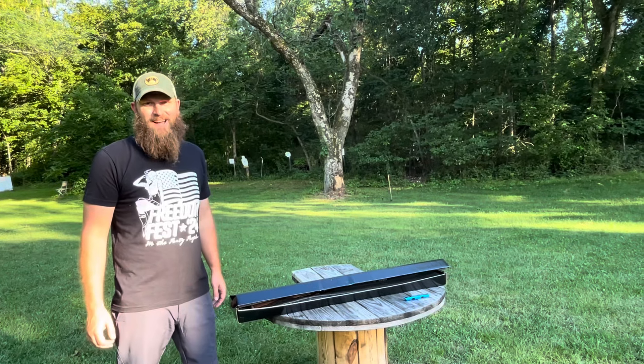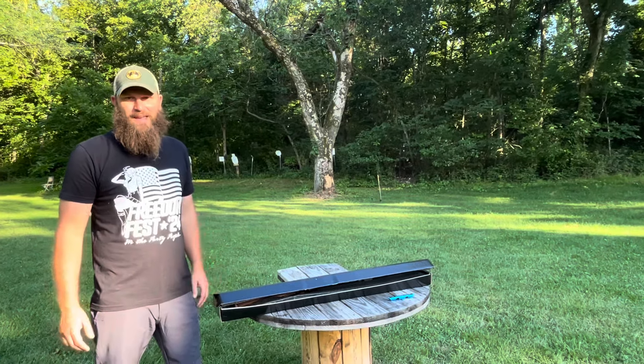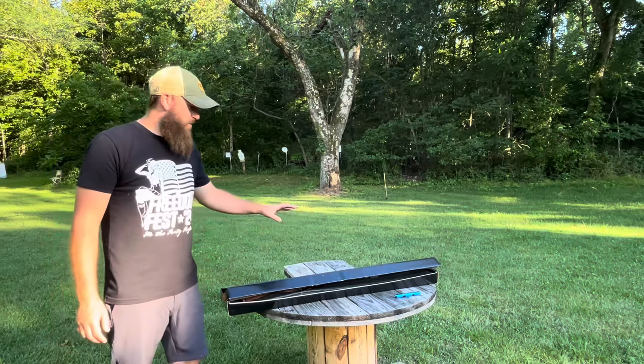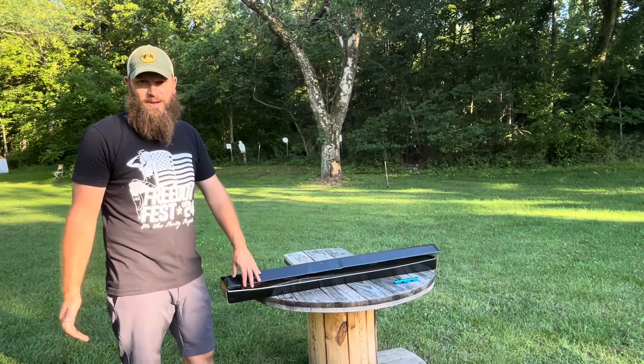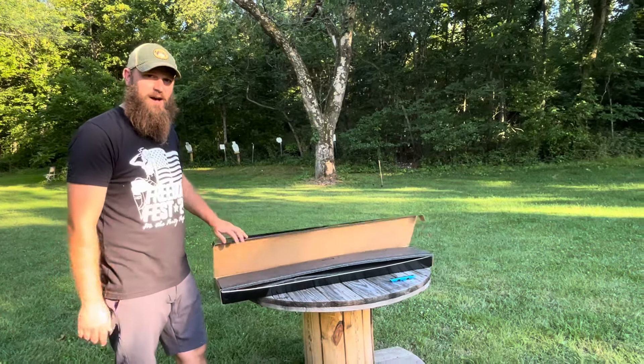Lever actions are back in style. I don't think they ever died, but man are they gaining popularity these days. What we have here is the G-Force Arms Lever 357, also known as the Huckleberry. Come check this thing out.